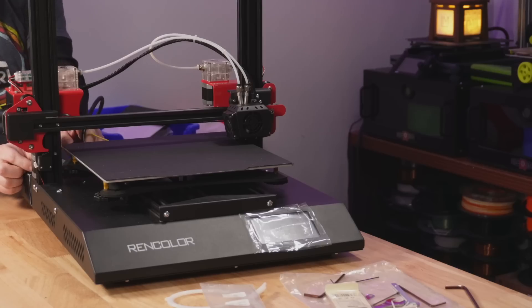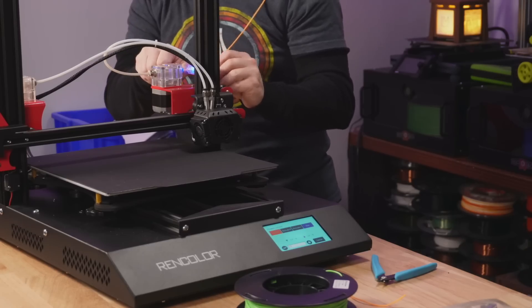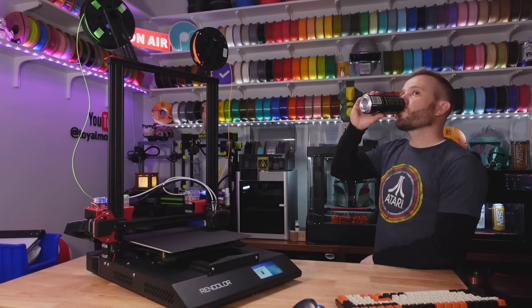Assembling the machine was really simple — just a few bolts to get the gantry upright and connecting a few cables for the motors and the interface. But I think for a novice that's going to be a little bit tough. I would really recommend that before this Kickstarter ends up shipping — I think it's supposed to ship around March 2024 — a paper manual is something you just have to have in the box with the machine.